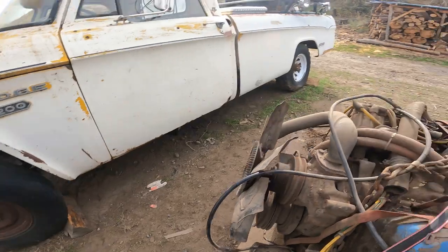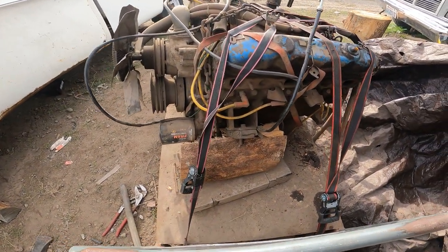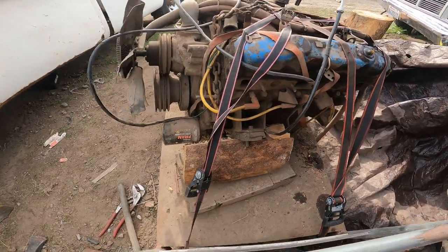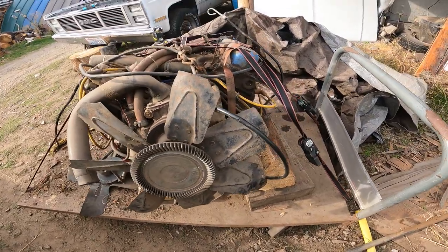Don't worry, we'll be safe — every tire is blocked. Anyway, we've done the measuring. It should fit between the frame horns. It's exactly 20 inches between both mounts at the bottom of the V.